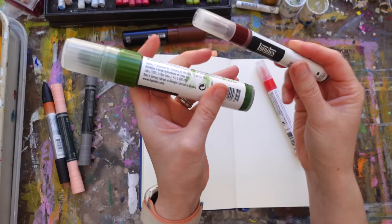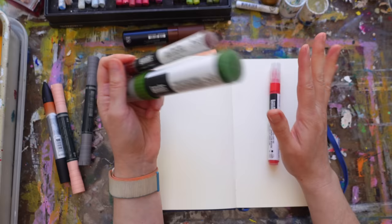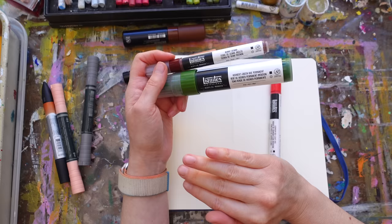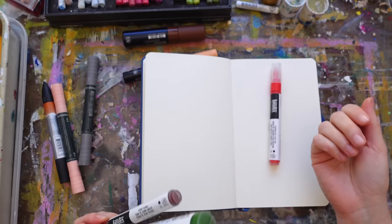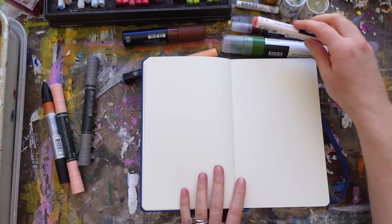The newest one is Liquitex. The Liquitex will dry shiny where the other brands dry matte, but the way I've mainly been using them avoids the shine for the most part. And it's not shiny enough where the pages stick together — unlike regular acrylic. With this I've not found that to be an issue.